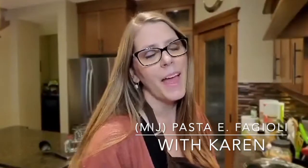Hi, my name is Karen and welcome to my kitchen. Have you ever been to a restaurant and just loved one of the dishes? One of my favorites is the pasta e fagioli soup from the Olive Garden. Let me show you how you can make this with Thrive Life food. Come and join me in the kitchen.